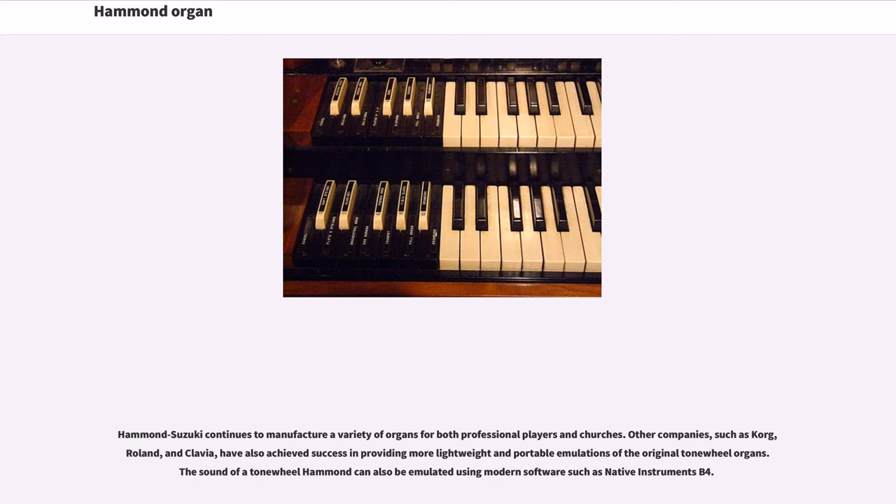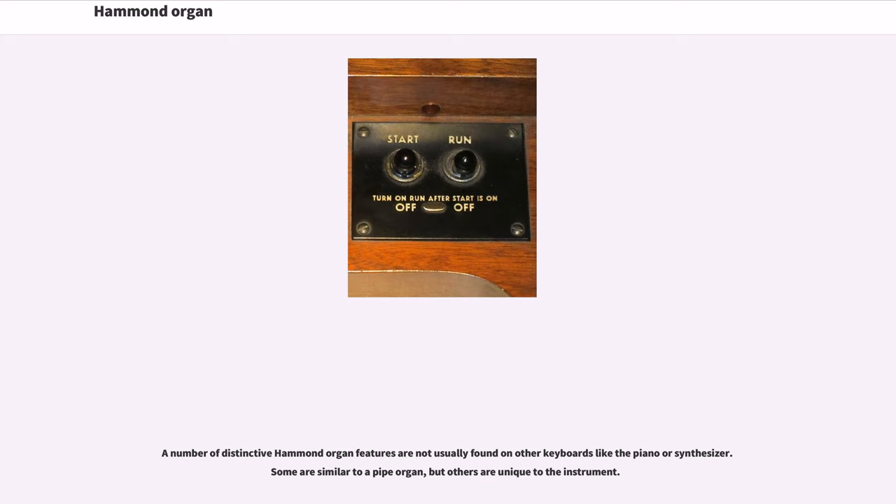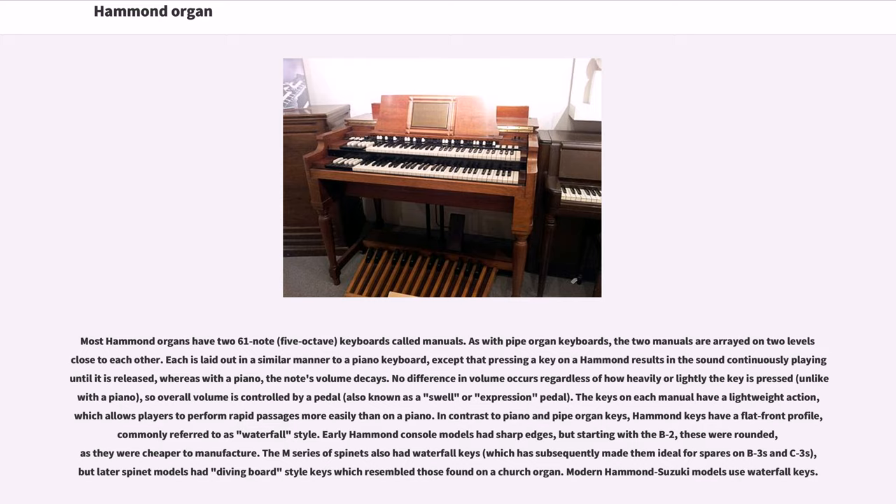The sound of a tone wheel Hammond can also be emulated using modern software such as Native Instruments. A number of distinctive Hammond organ features are not usually found on other keyboards like the piano or synthesizer. Some are similar to a pipe organ, but others are unique to the instrument. Most Hammond organs have two 61-note, 5-octave keyboards called manuals.